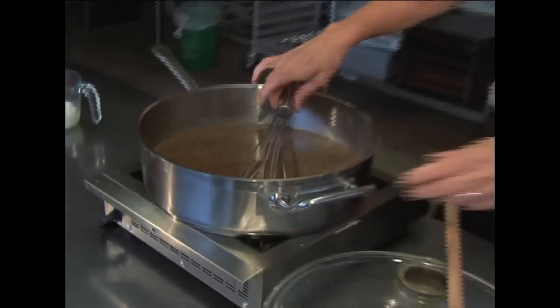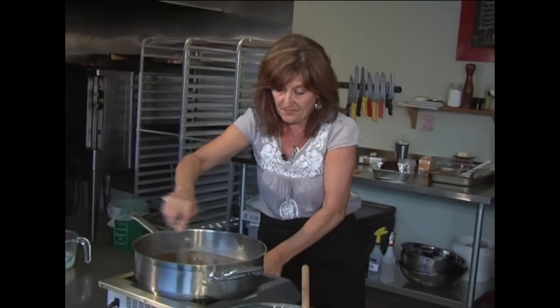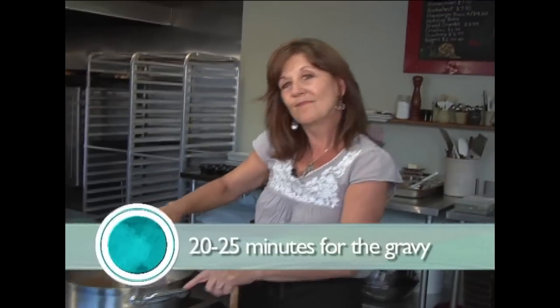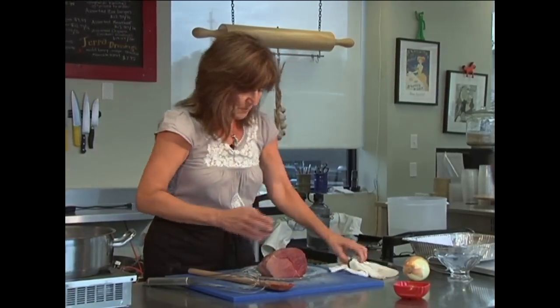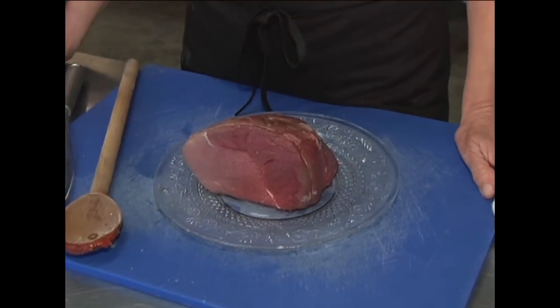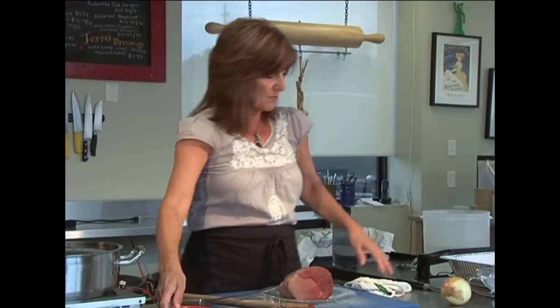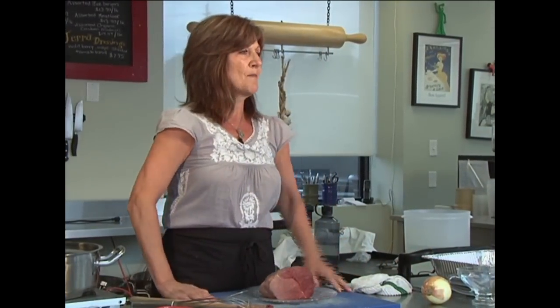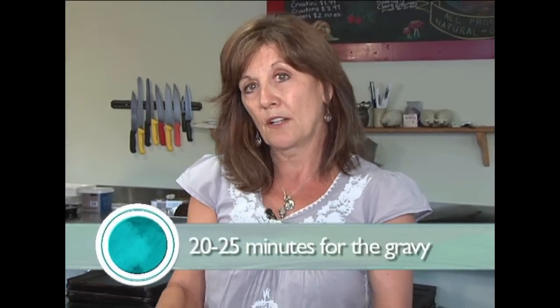We're going to let this gravy do its thing — give it a little stir and bring it up to the boil. This gravy takes about 20 to 25 minutes. While it's doing its thing, we're moving on to the roast beef. When you're picking a beef to roast, a rump roast is a really good choice, as is an inside round. Beef doesn't really have a lot of flavor on its own — it's what you do to it that creates the flavor. This goes back to my great-grandparents; that was the Sunday meal — meat and potatoes.